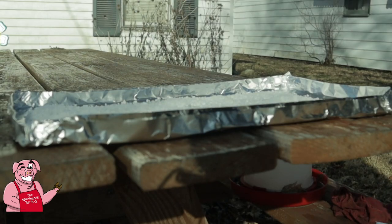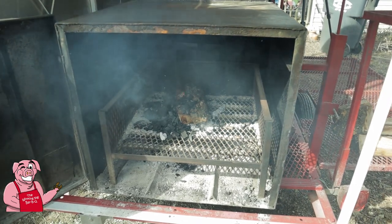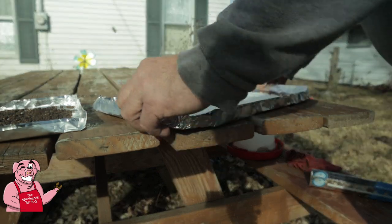There we go. I'm going to tend this fire a little bit and here shortly it'll be time to put these things on. We've got a little smoke coming out of the smoker now, so let's do this.